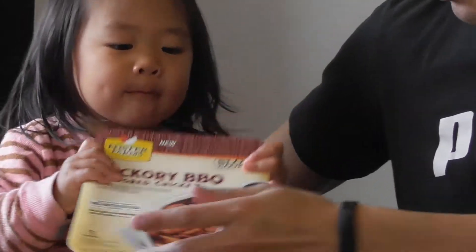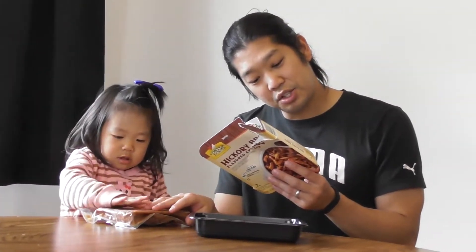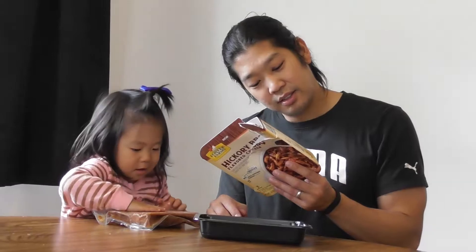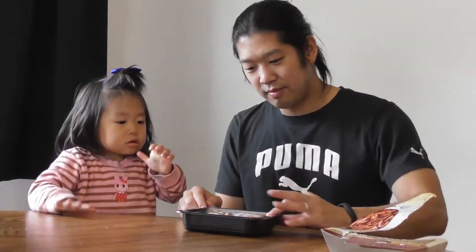Okay everybody, so we're gonna do a quick review of this Foster Farms hickory barbecue flavored meal. I screwed up and actually threw it in the freezer — but no, this is a refrigerator item. You puncture the pouch, leave it in the tray, and heat it for two to three minutes, then you empty it into the tray. So this is what it looks like.